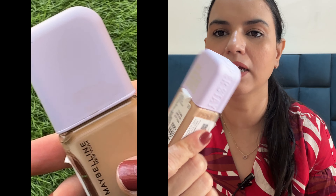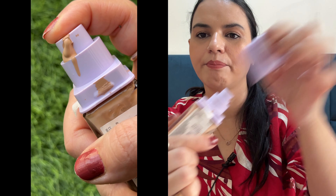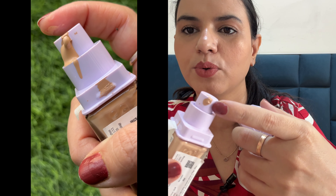Because I have used it and I will tell you what I have experienced. This is Maybelline Up To 30 Hours Lumi Matte Foundation with SPF 16. I have ordered this product and found it for 850. My shade is 120.